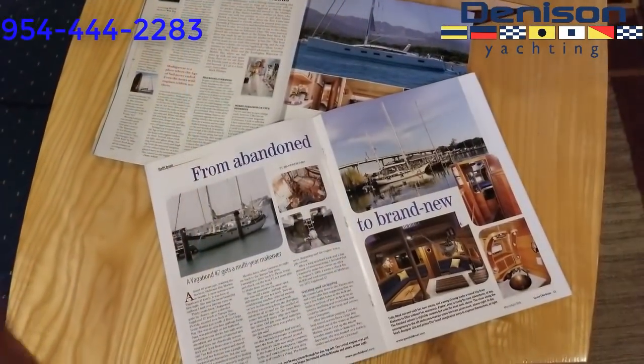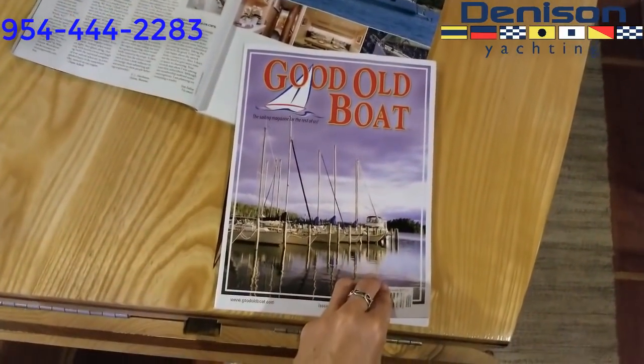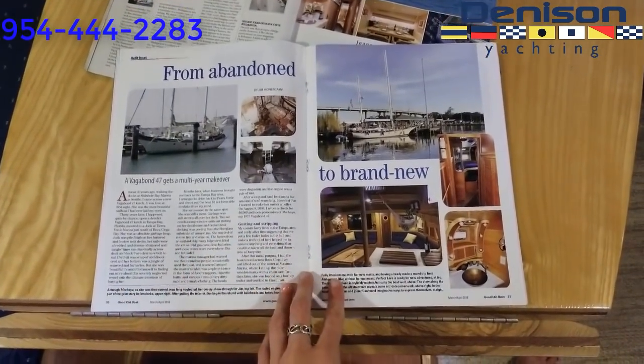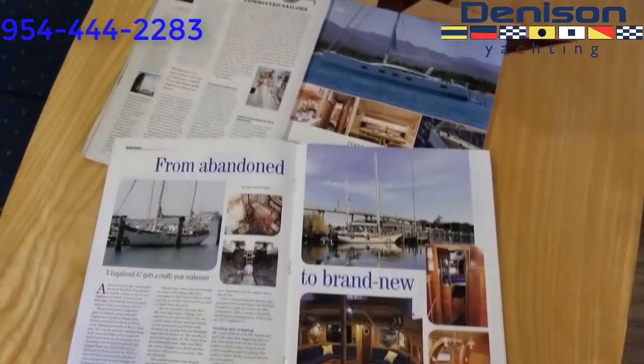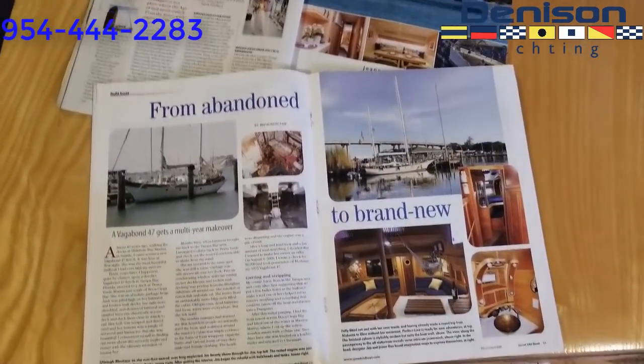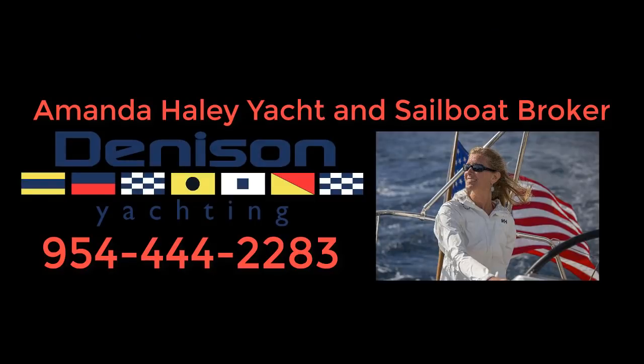This boat was also featured in Good Old Boat magazine, showing the whole restoration process and the whole story. If you would like access to that, I can send you an email version. Please take a look through the listing pictures — there is another forward cabin with a sink and head not shown in this video. Thank you.